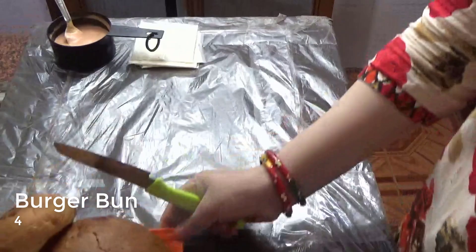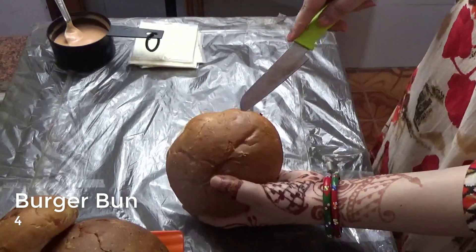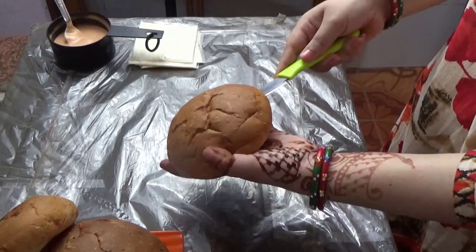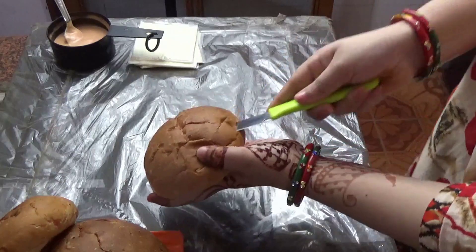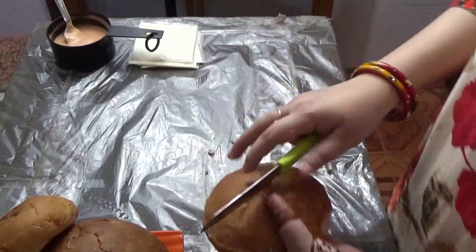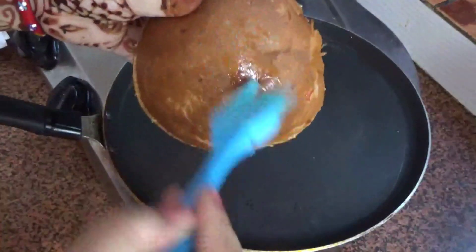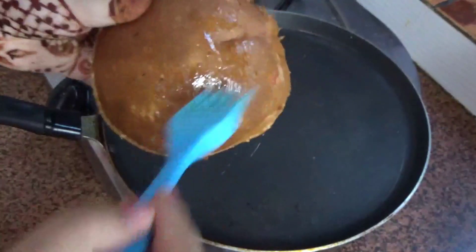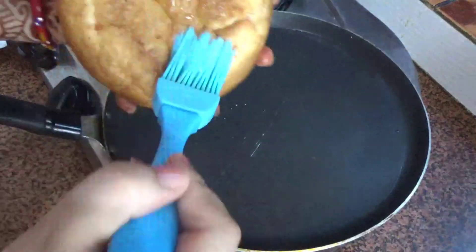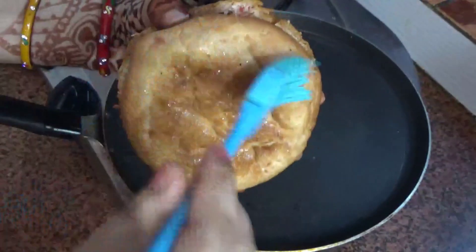Now I will prepare the burger buns. I will cut them in half equally. Then I will apply melted butter and roast each side on a pan so that the taste of the burger will be better.